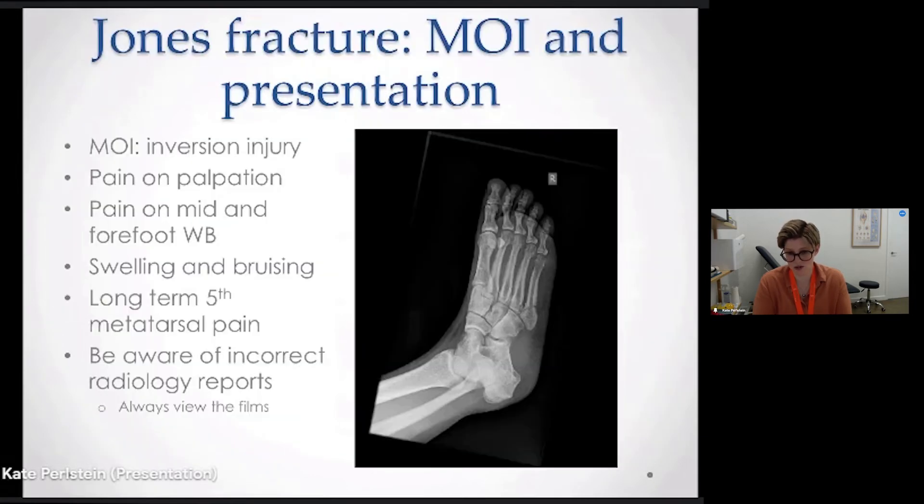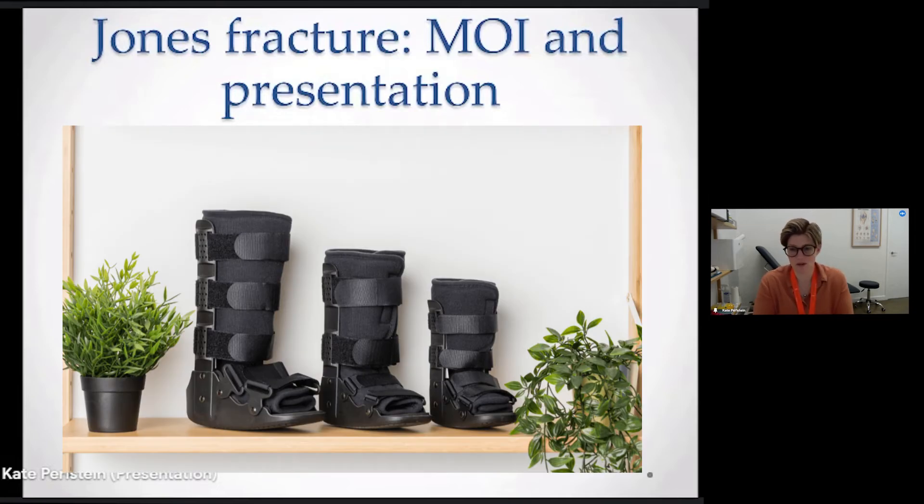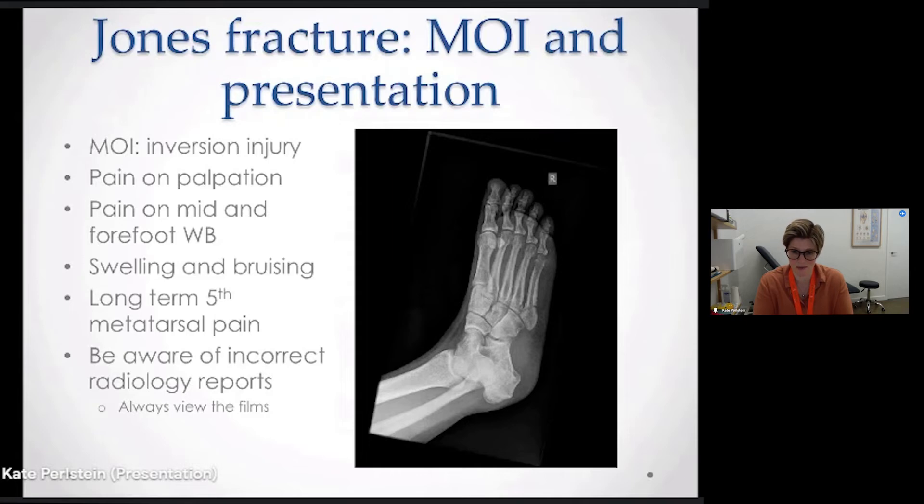Almost all metatarsal fractures are treated with a CAM walker — a moon boot — whether that's a standard boot or a boot with air supplied to give a more snug fit. We determine that depending on the severity of injury and the leg shape.